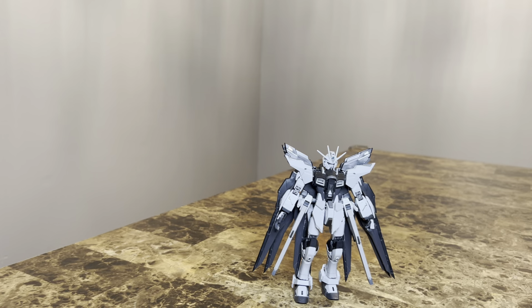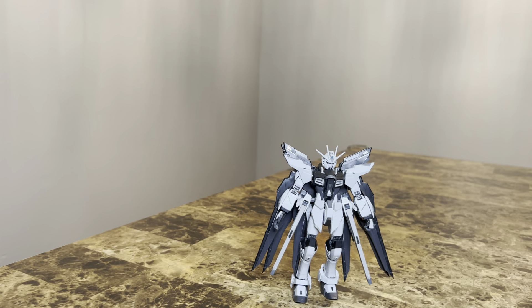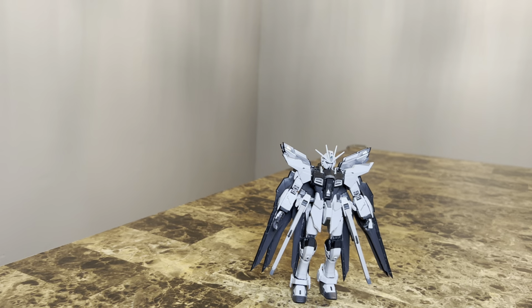Hello everyone, a rare amount of reviews here, and today we have the Rogue Rage Strike Freedom Gundam Deactive Mode. This is a P-Bandai exclusive, cost around $30, and this one was a review that I jumped ahead of the pile as a request from one of my viewers here.